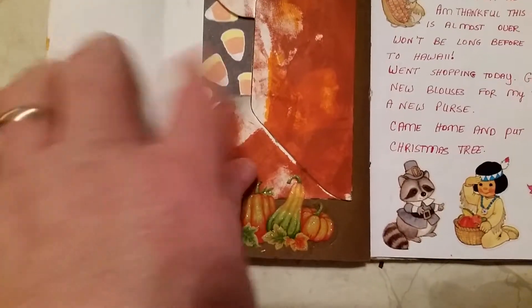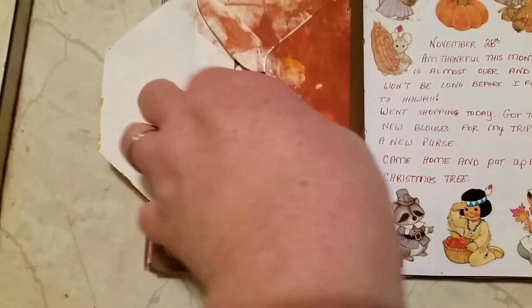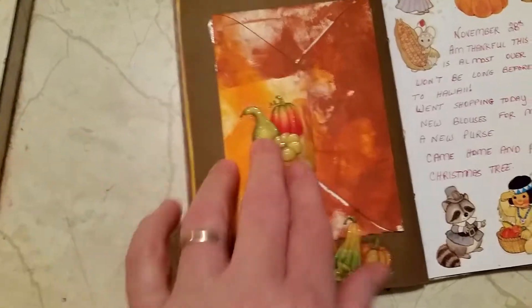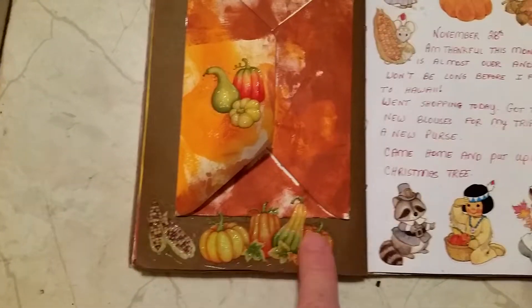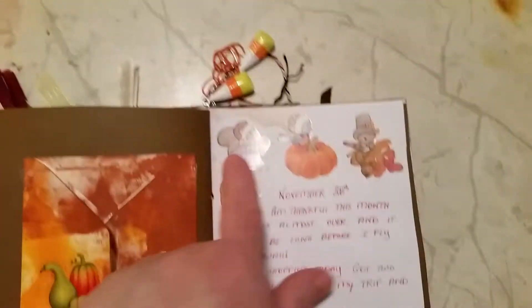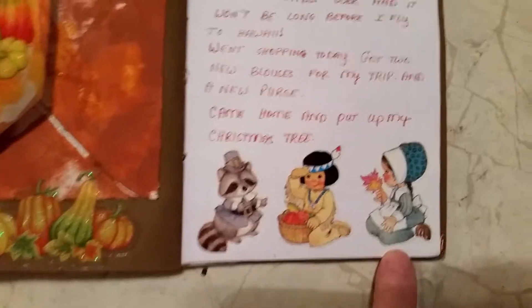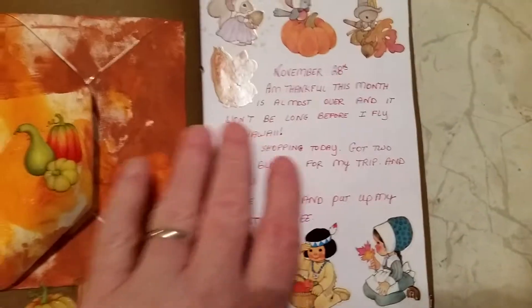Sarah had put this envelope in here and I put a little piece of paper in here which has candy corn on it. And I put a little sticker and some more stickers. And these stickers right here — I have had for years. I think I've had them ever since I was a teenager. And this just seemed the perfect book to put them in.